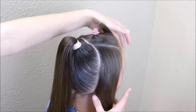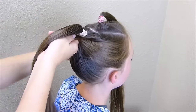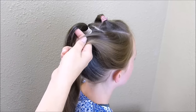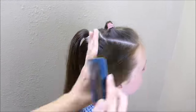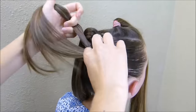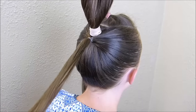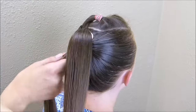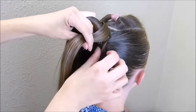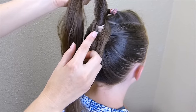Then I'm going to take these side pieces and slick them back, bringing them underneath the ponytail and adding another elastic to connect them on both sides. That is just going to help give it a little bit of volume and lift. I'm going to take this small ponytail and wrap it around the elastic of the main ponytail just to hide it and give it more lift, then pull it back through the elastic to keep it in place.